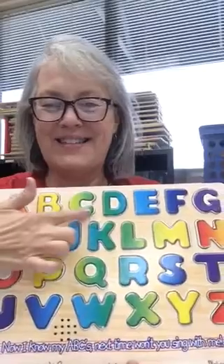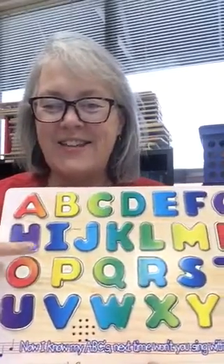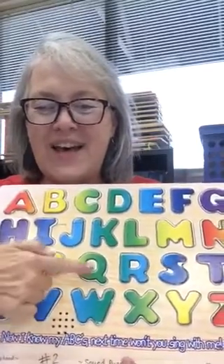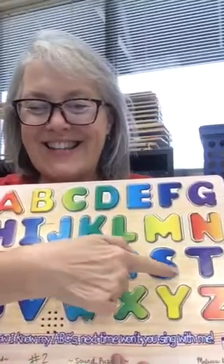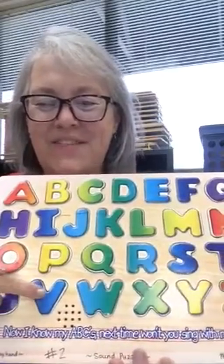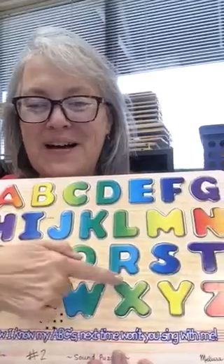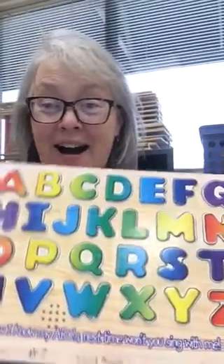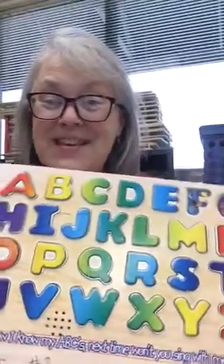A B C D E F G H I J K L M N O P Q R S T U V W X Y and Z. Now I know my ABC's, next time won't you sing with me.